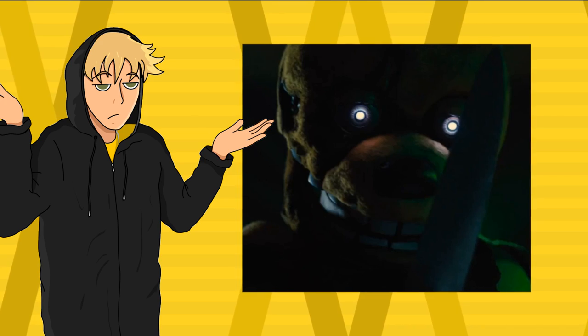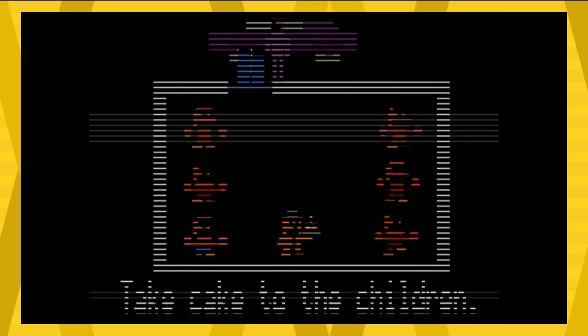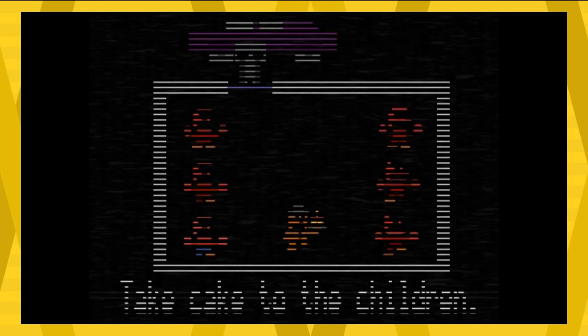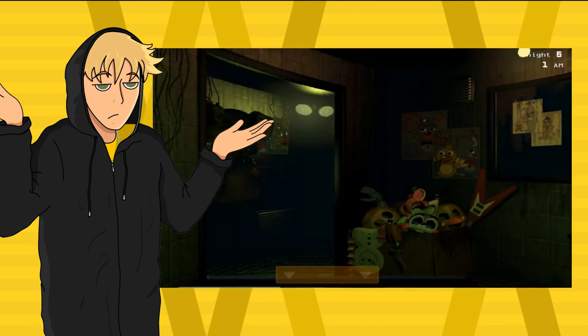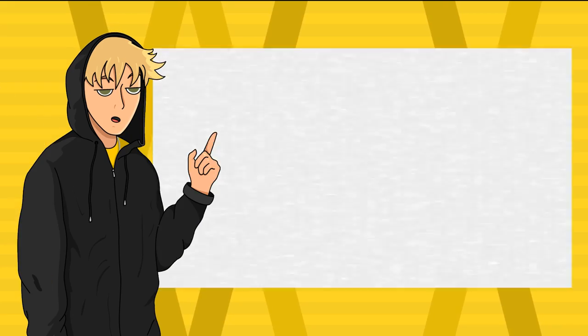Another interesting feature that not many people are talking about is that the eyes are kind of purple. There's a very light hue of purple in Springtrap's eyes. You can't notice it at first glance, but if you put a color picker on it, you can actually tell that it is purple — at least the outskirts of it. I believe they did that as a nod to him being the Purple Guy in the games. And honestly, it just looks cool too. Because in FNAF 3, Springtrap didn't have any purple in his eyes — it was just pure white.